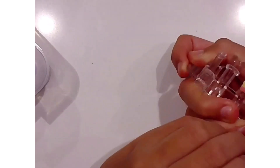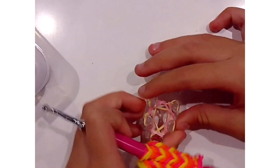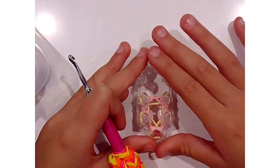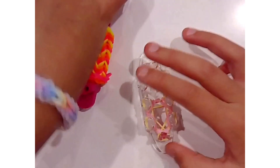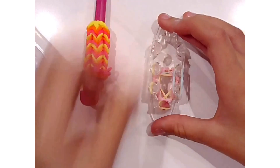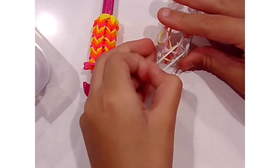This is not my original design. This design was created by Made by Mommy. I will try to link her channel down below if you would like to see the original tutorial. Now we are going to go ahead and do another row. We are basically done with the beginning pattern and this is going to be the pattern for the whole hook cozy.